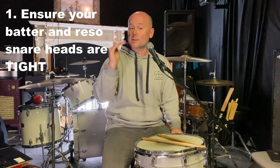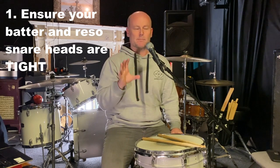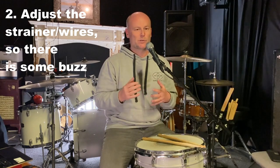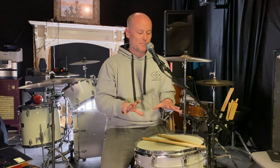Ensure your batter and reso — or top and bottom snare heads — are relatively tight, but still okay to serve your sound when playing regular backbeat type music. Step number two, crucial: adjust your strainer, which in turn adjusts your snare wires, to ensure that you do have a little bit of buzz when you strike the head. Don't choke that snare drum — even if you're not playing buzz rolls, even if you're just playing two and four, meat-and-potatoes backbeat kind of music.